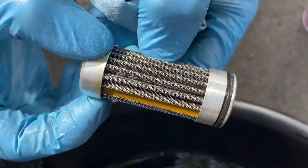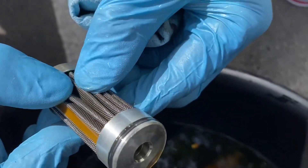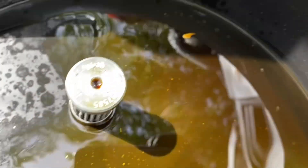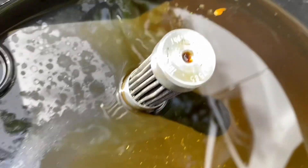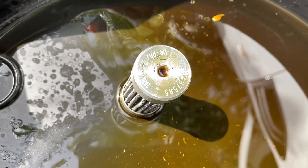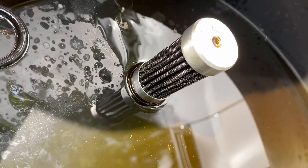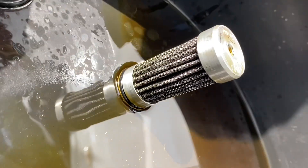So what do you say about the condition of the filter? Nothing — basically the filter was not in bad shape overall, but we are doing this as preventive maintenance.